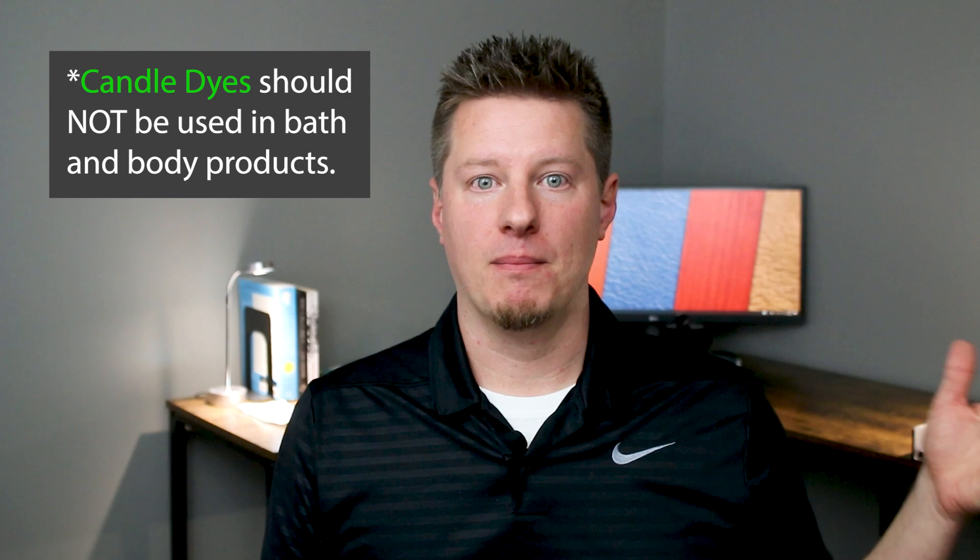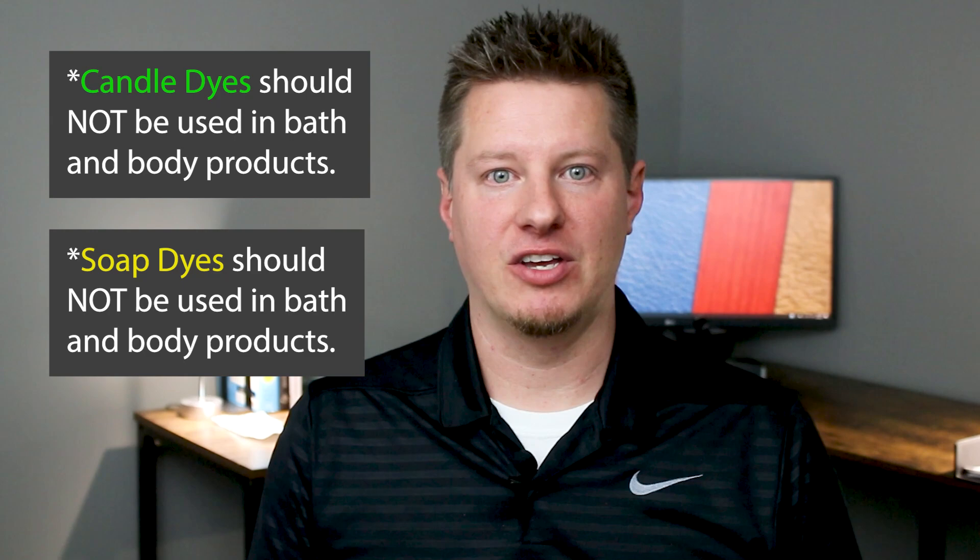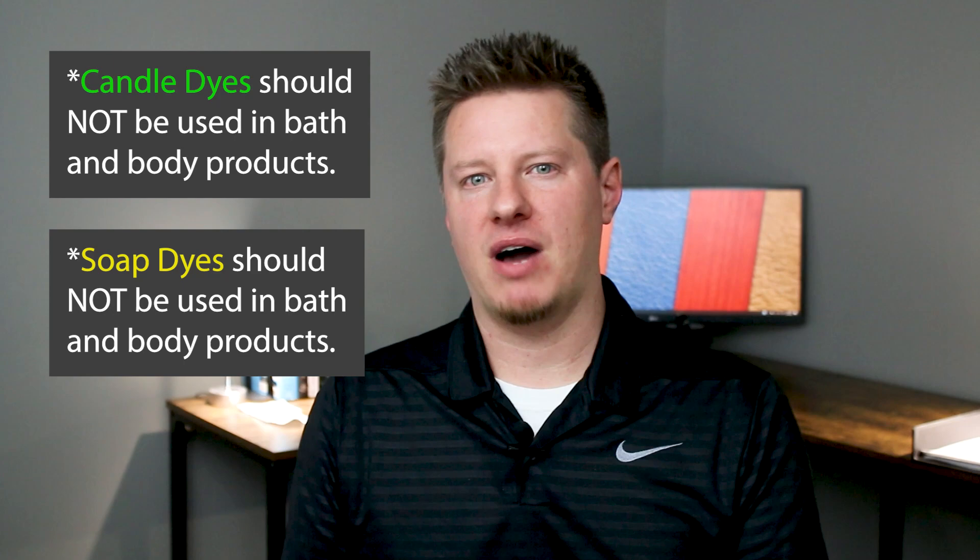First, let me clarify something that's really important when talking about candle dye. There is a distinction between dyes you can use for candles and wax products like wax melts, versus dyes for bath and body products like soap. They are different materials, different types of dye, and they should not be intermingled or mixed at all. The ones I'm reviewing today are meant for candles, melts, and wax products.